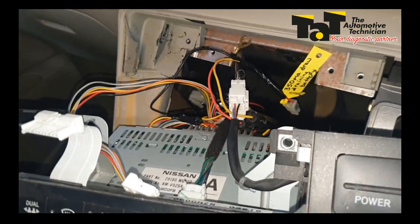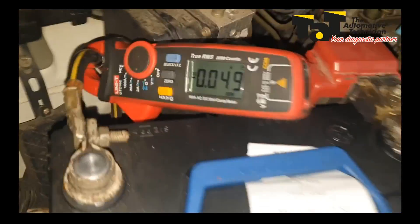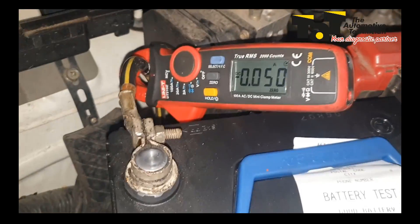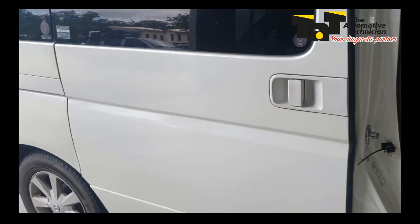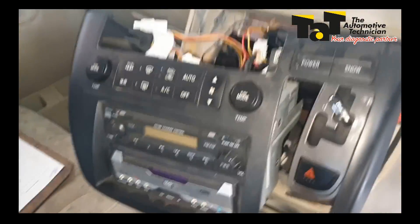We've got that unplugged now, so we'll go check our battery draw. The car's still obviously off and sitting, and now we're down, spot on to about 50 milliamps. I'm not going to chase any further than that — it's a decently large battery with quite a few items on this Japanese spaceship, so I'm going to leave it at that.